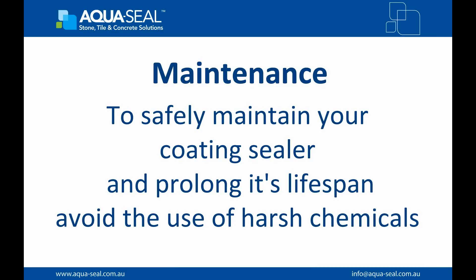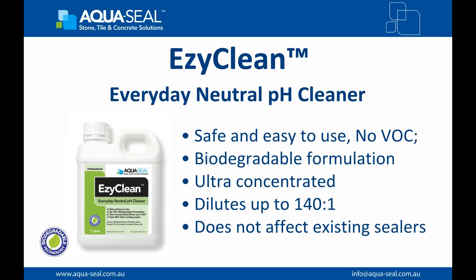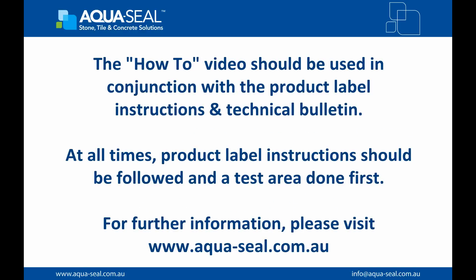To safely maintain and prolong your sealer and the surface, avoid the use of harsh chemicals. To safely maintain your surface, use AquaSeal EasyClean. EasyClean is an ultra-concentrated neutral cleaner formulated for everyday use. This no VOC, biodegradable neutral cleaner, when used regularly and as per directions, helps maintain your surface in a pristine condition, and leaves a room smelling fresh and clean with a lemon scent.